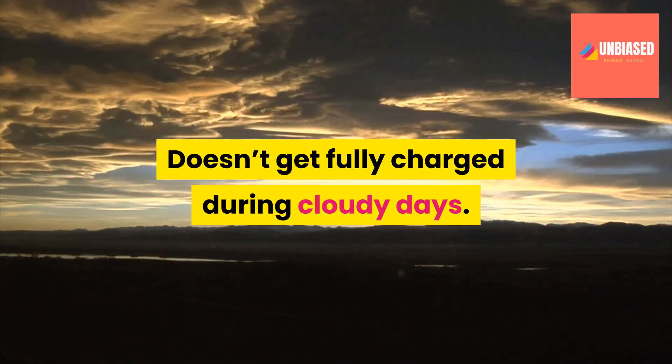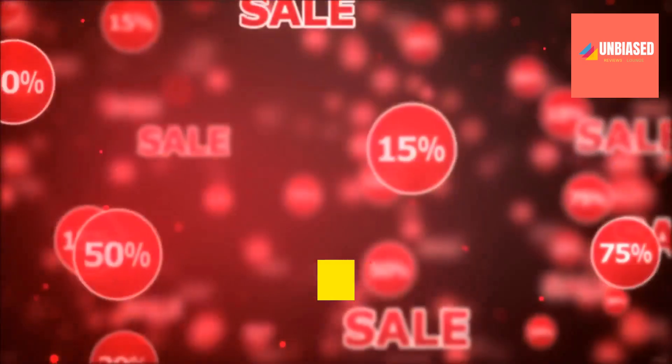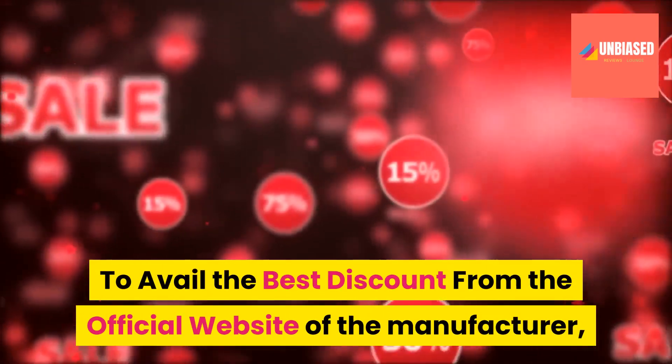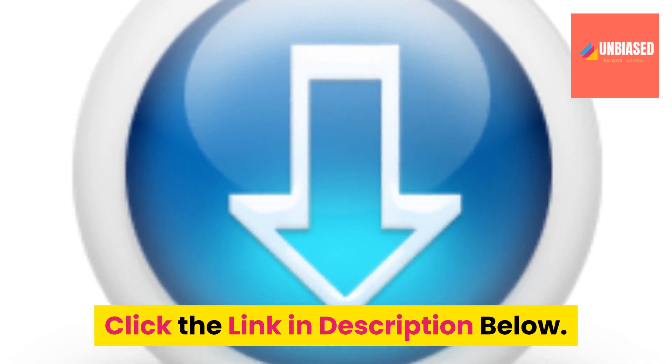Cons: Cannot power large appliances like a fridge or AC, doesn't get fully charged during cloudy days, and it can be bought only from the official website of its creator. To avail the best discount from the official website of the manufacturer, click the link in the description below. Thanks for watching.